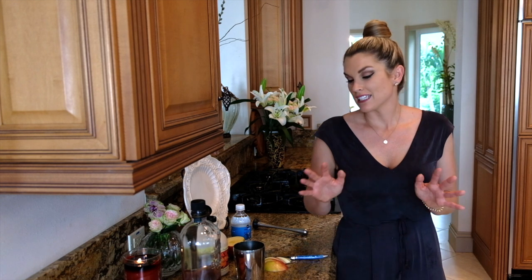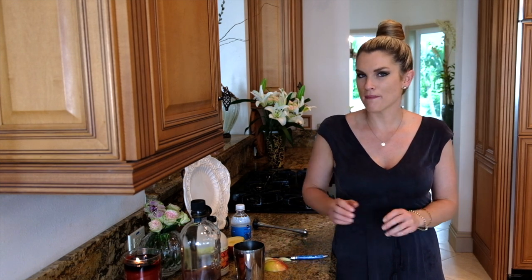Hey everyone, it's Blakely with Everyday Gourmet. Today I'm going to show you a really delicious cocktail. I'm going to do an apple cocktail with some maple syrup and some bourbon. So good. I'm going to show you exactly how to do it.